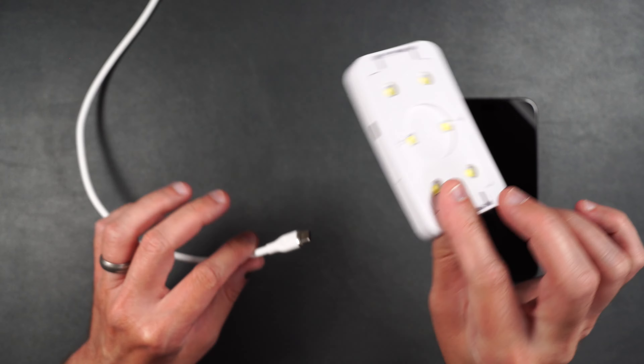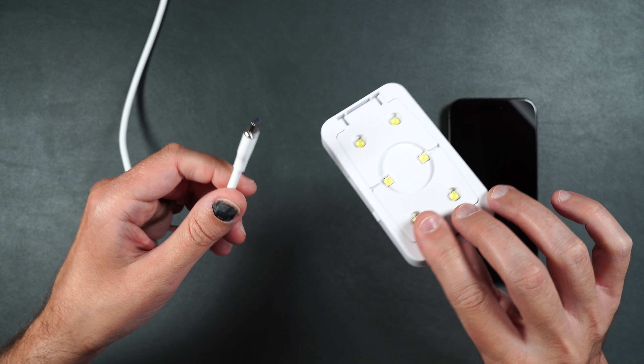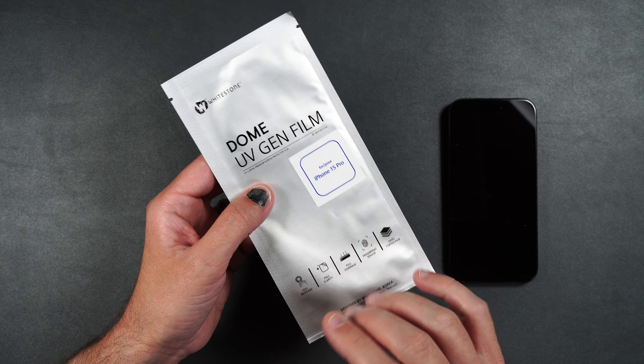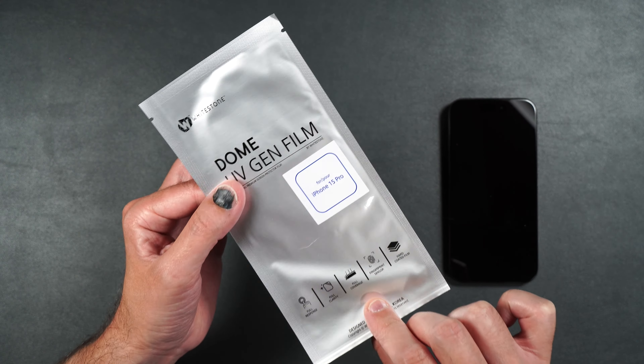The very first thing you want to do is take your UV light and plug it into a power adapter or power bank to make sure it works before starting installation. One really important thing: do not do this installation in sunlight, because it will prematurely start to cure the film.